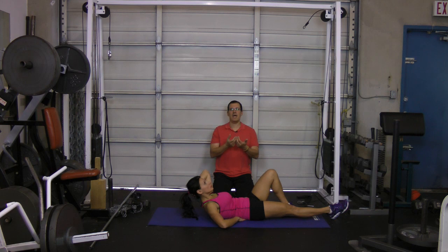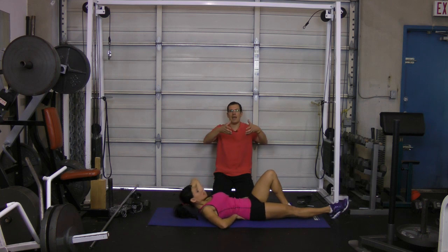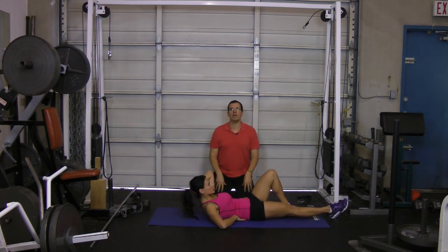Moving from this — if we tighten up that rectus abdominis, that ends up helping bring that pelvis back and bring her back more into neutral.